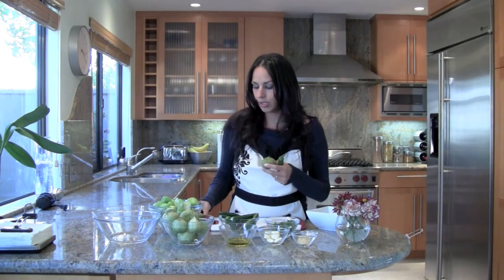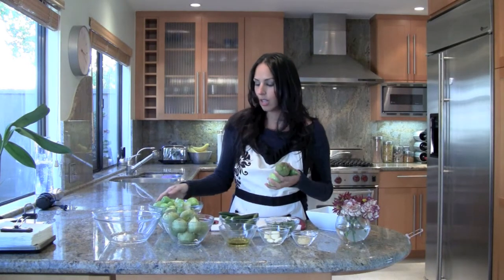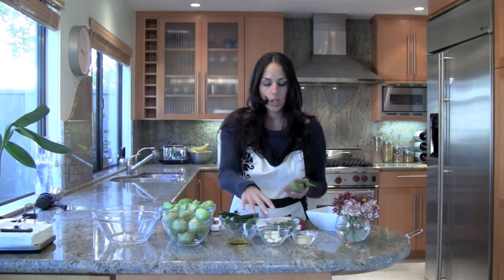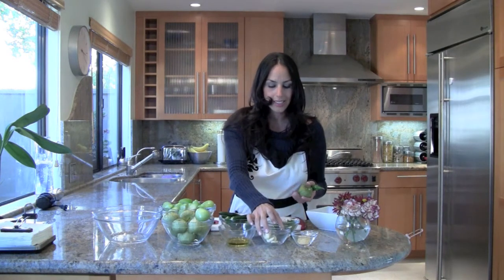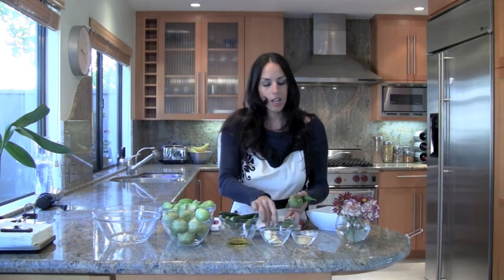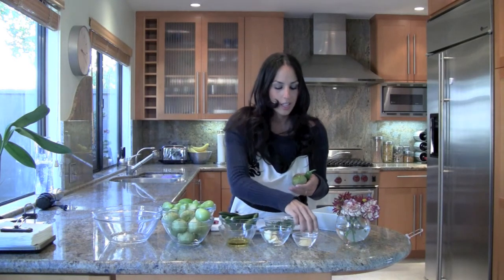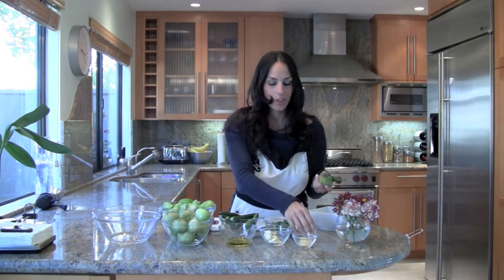Then you need the tomatillos — green tomatoes. This is how they look. You have to peel them, wash them, then they look like this and then you'll cut them. You also need a little bit of oil, some garlic, cilantro, and onion. I was raised cooking everything with chicken broth powder, so I also put some of that and some salt and you're set.